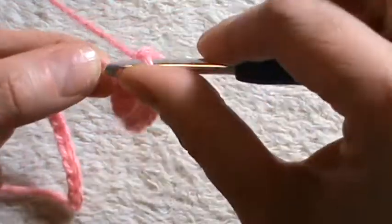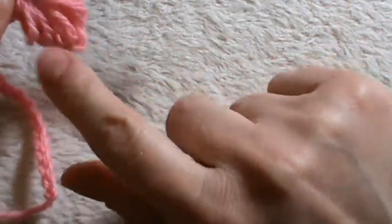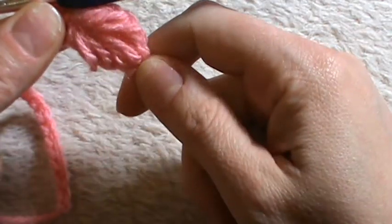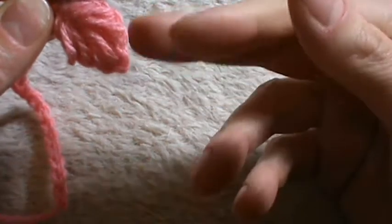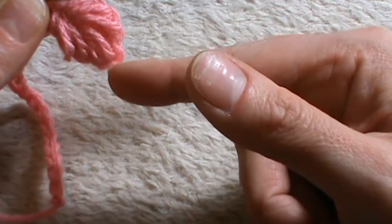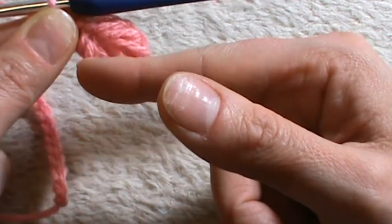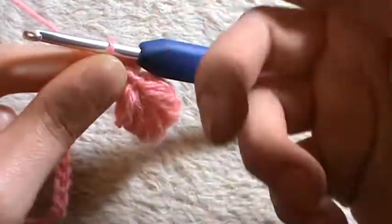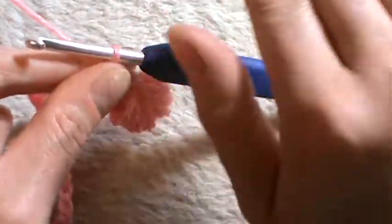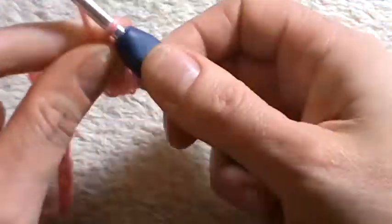Chain one, and into the next chain work a single crochet. Now we have to work our path — a multiple path, let's call it — gradually small, then larger and larger, then again smaller and smaller. The way you work it just guides you into this shape.